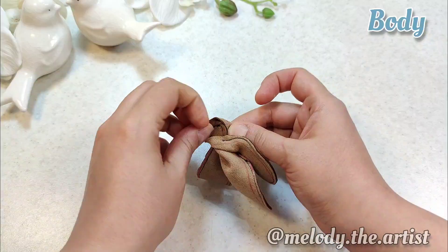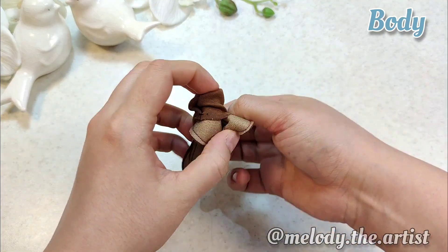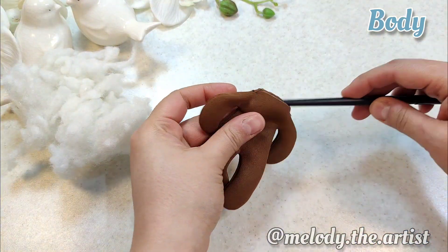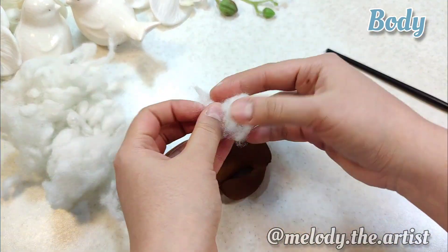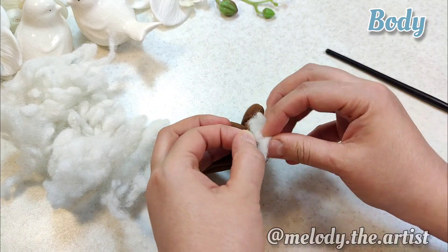I turn the bear's body upside down and fill the inside of the bear with wool fibers.